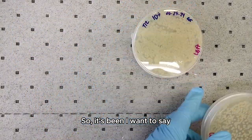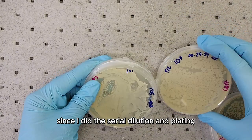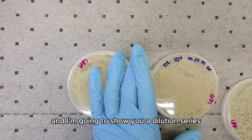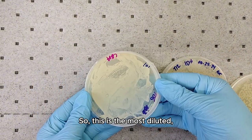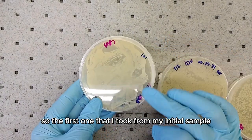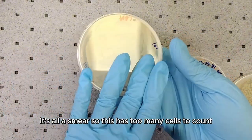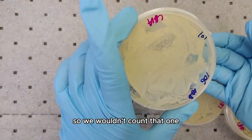It's been about two to three days since I did the serial dilution. I'm going to show you a dilution series. This is the most diluted — the 10 to the 1 — the first one taken from my initial sample. As you can see, you can't see individual colonies; it's all a smear. This has too many cells to count, so we wouldn't count that one.